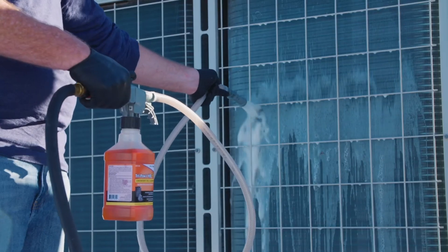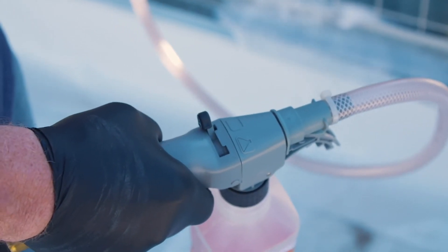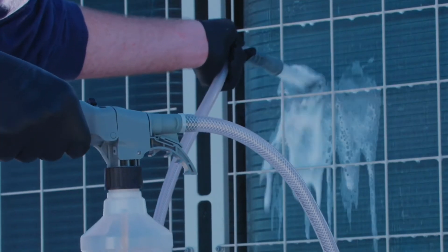When finished spraying the coil cleaner, move the switch on top to the water setting, shown as a pail of water on the handle. Then you're ready to rinse the coil.